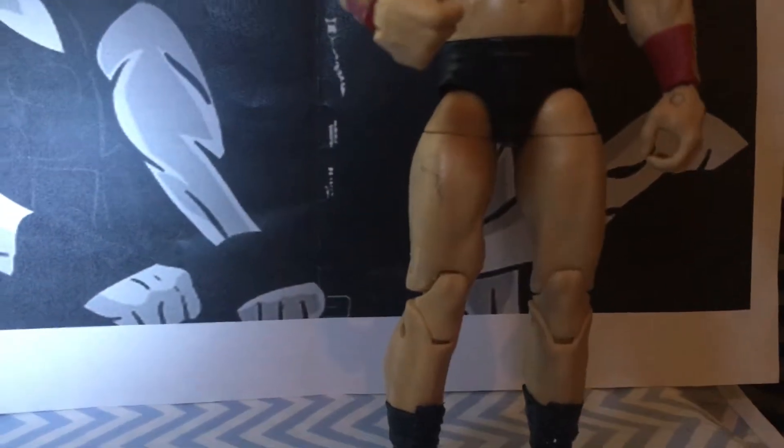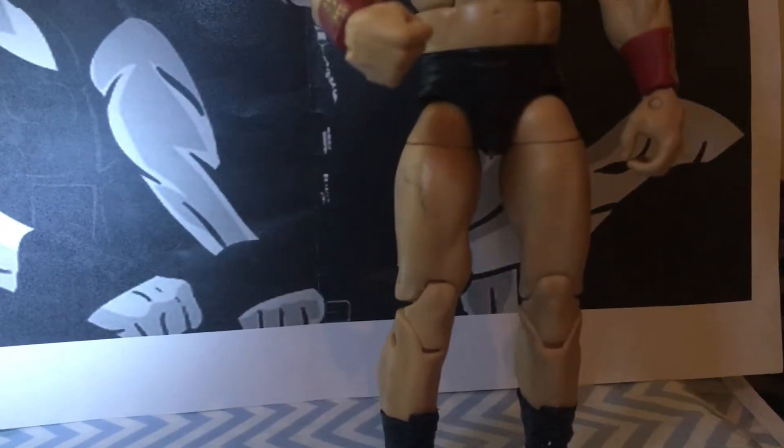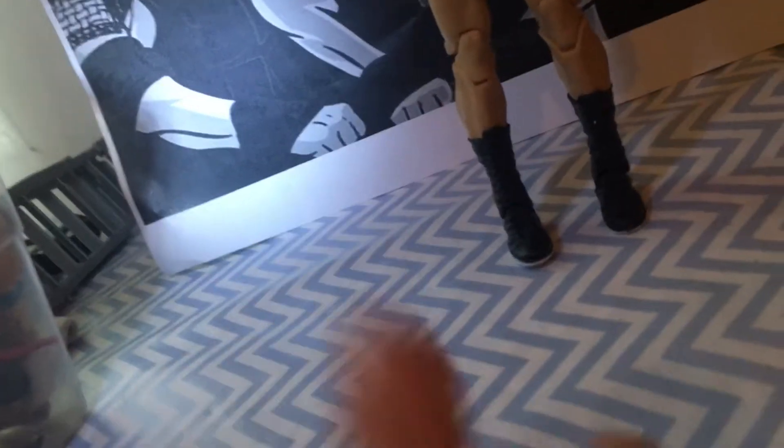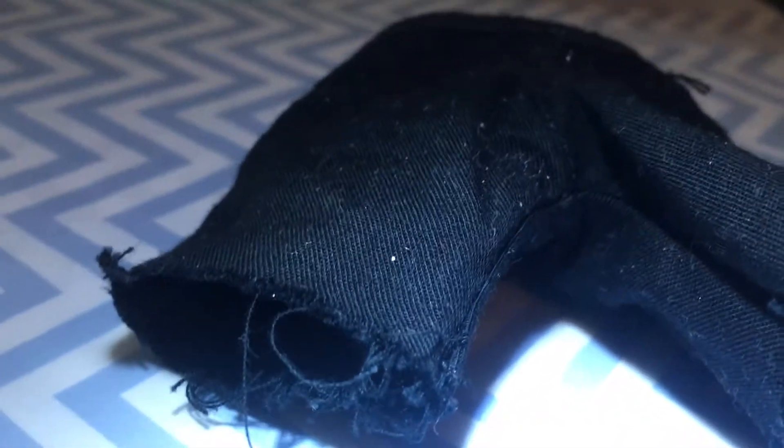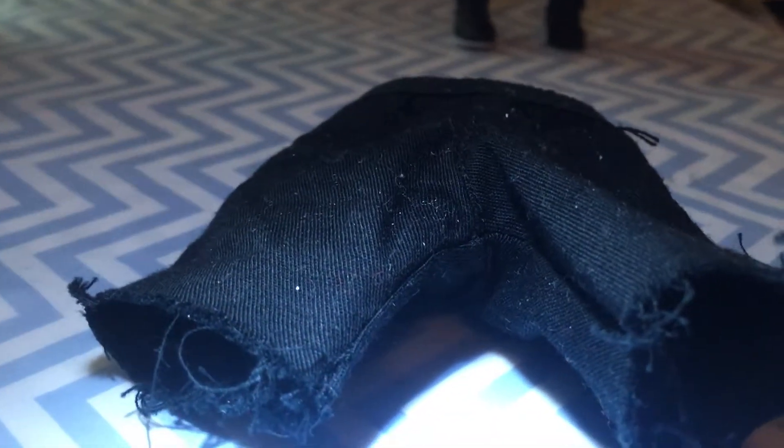Now this One Direction figure — you guys might know in 1D there was a guy called Zayn, and he's not in One Direction anymore. He had trousers and I cut his trousers short, so now they're shorts. That's what I used for the shorts.